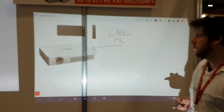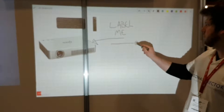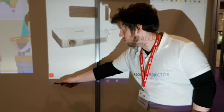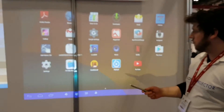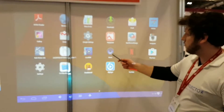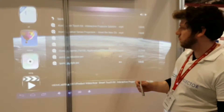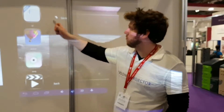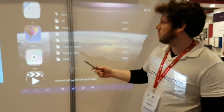You can do the usual things with this type of interactive application. You can also use it to control the Android interface — just use the stylus to control the different apps, which you can download through the Google Play Store. So you could play a video, select images, or anything you would expect to be able to do from an Android device.